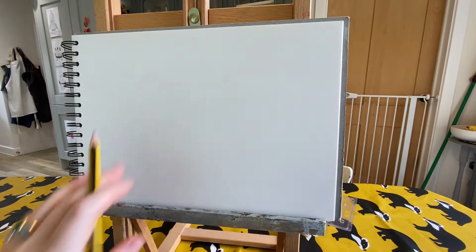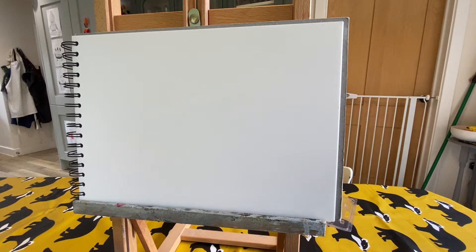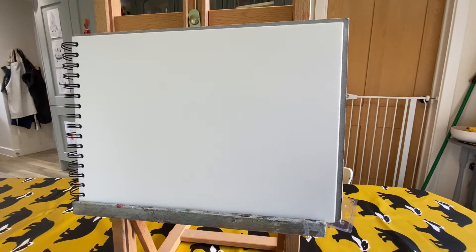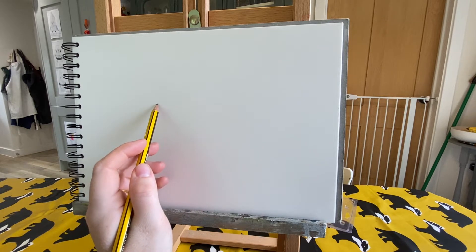I'm going to film looking at the paper so you can see clearly what I'm doing as we go along. As we've done before, we're going to break down our animal into a series of circles. That just really helps simplify it for us, because otherwise it can sometimes feel a bit overwhelming and confusing to know where to start. So we're going to start with the body of our fox.